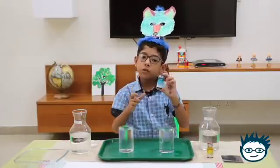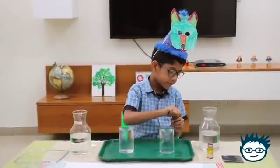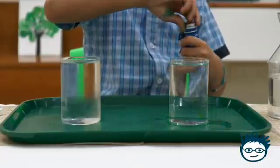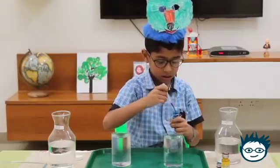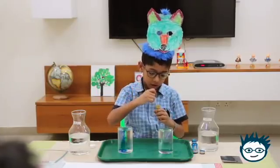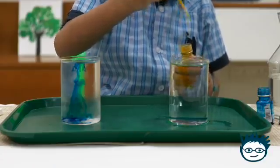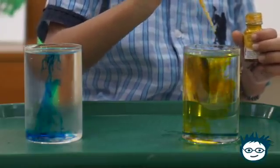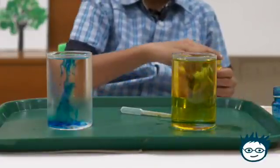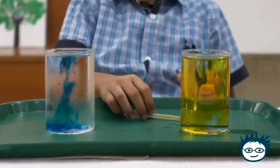First, I will put the blue color in the cold water. Now I am putting yellow color in the hot water. Did you notice — in the hot water, the color has totally mixed, and in the cold water, the color has not mixed properly.